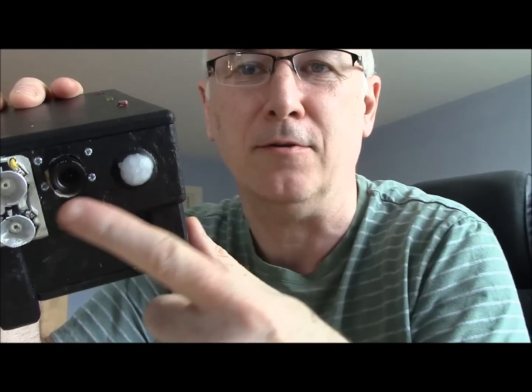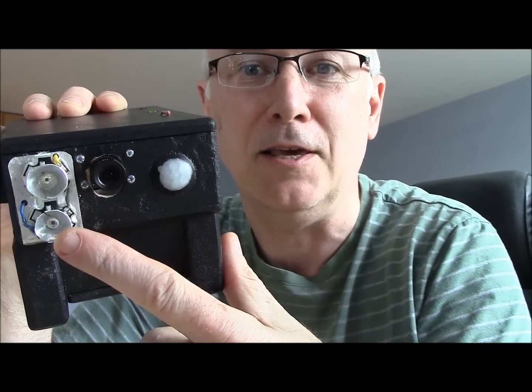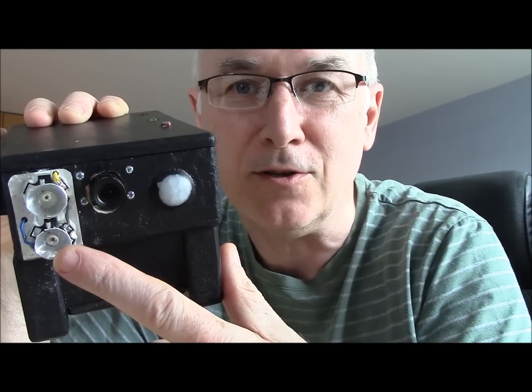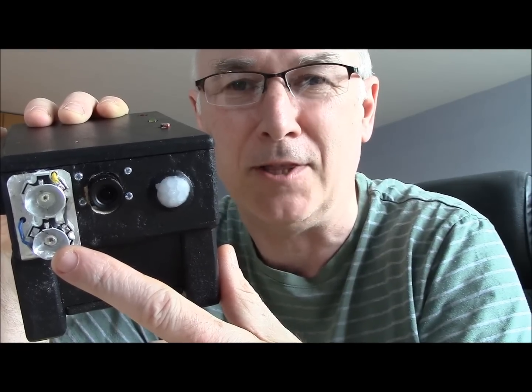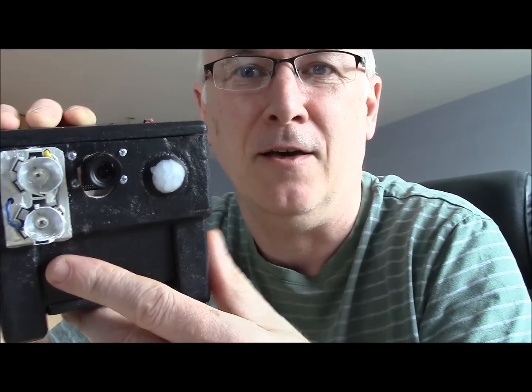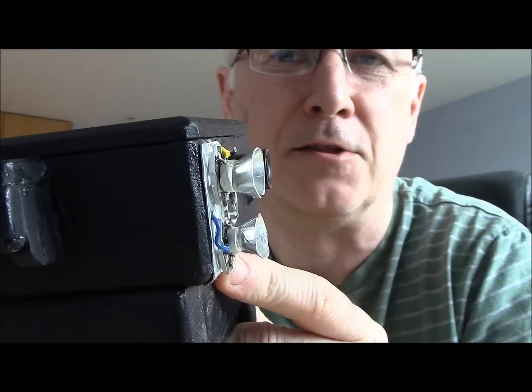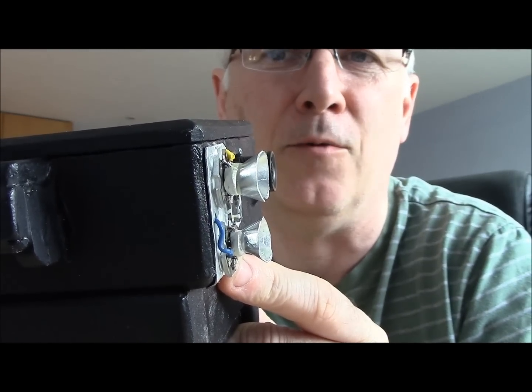These are high powered. It's got the StarType 3-watt LEDs at the front. I'm powering them at about less than a watt each, so that's about 2 watts of power there. On the front of them you can see there are aluminium reflectors that will reflect the infrared light forwards.